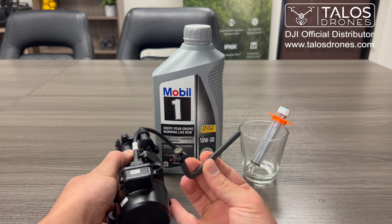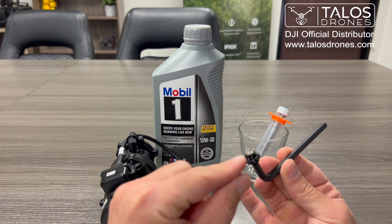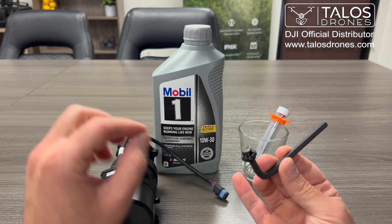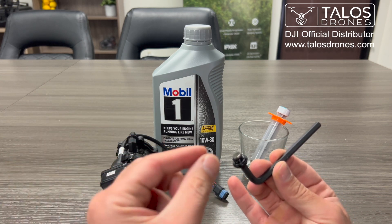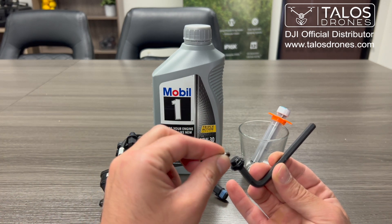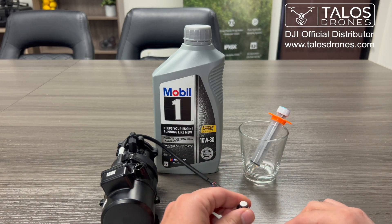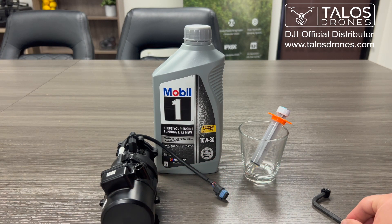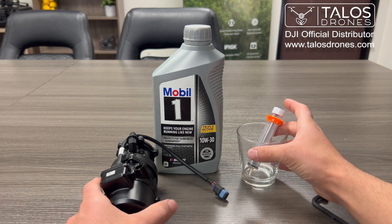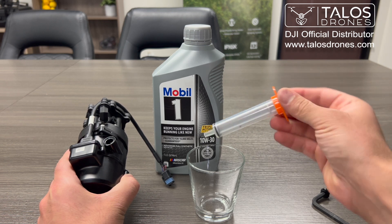This right here is a magnet, so if there are small metal things inside the oil chamber, this absorbs them. This part you can see comes off, so don't lose it if you're changing your oil. We'll put it here for now.